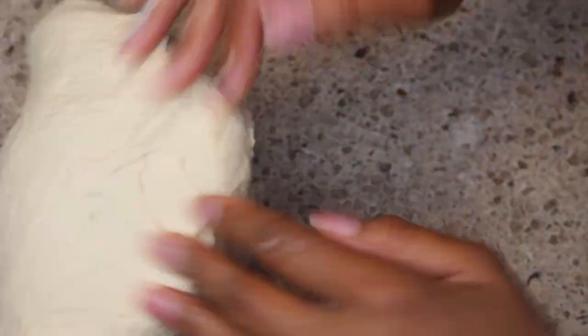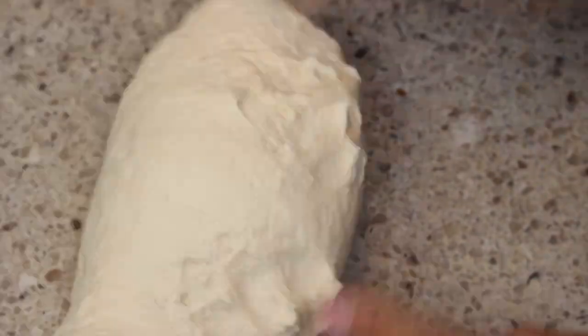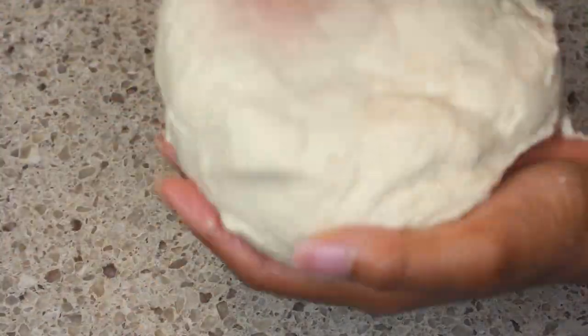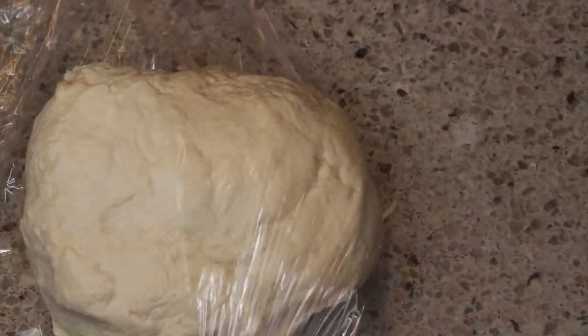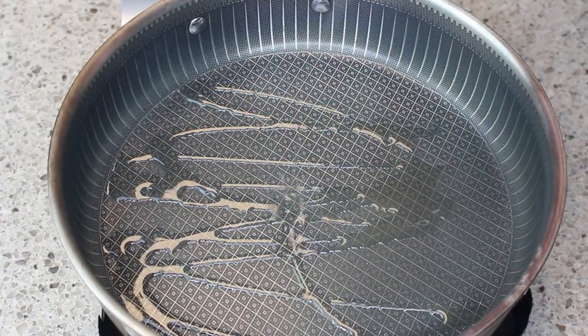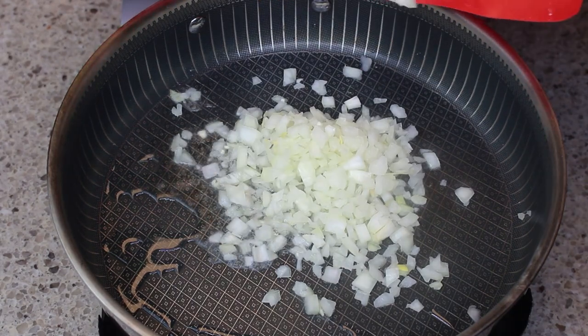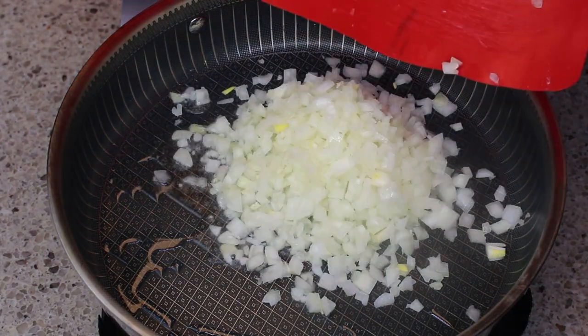Once I've kneaded it a little bit to get the gluten going, I'm going to cover it in plastic wrap. I want the butter to stay cold since I'm going to fry these — I want them flaky, tender, and perfect. I'll let this hang out in the fridge for about 20 minutes while we work on something else.